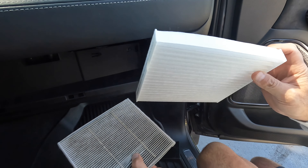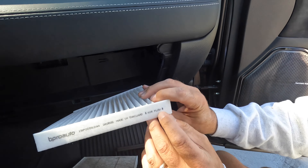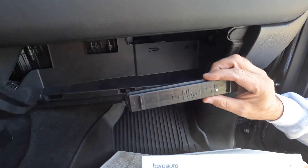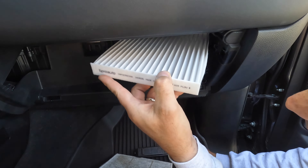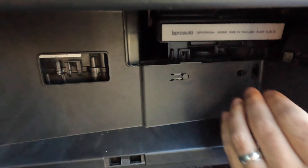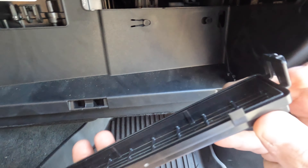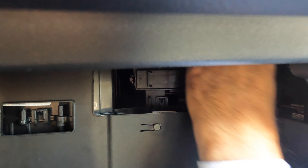At any rate, I could probably change this aftermarket one three or four times in comparison. So if you look, we've got airflow marked on here. When we put that back in, you want it to match your airflow direction, so that's going to point down. We'll go ahead and slide that guy back in there, just like so — airflow down. And then these are the clips. You squeeze them on both sides and it should just snap right back into place.